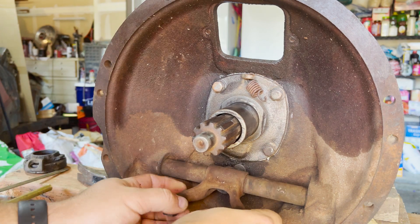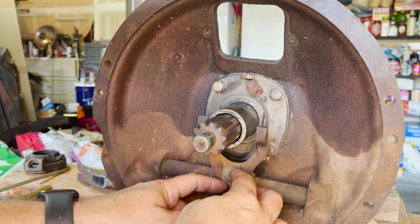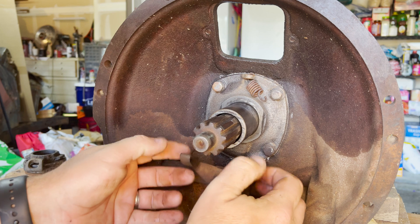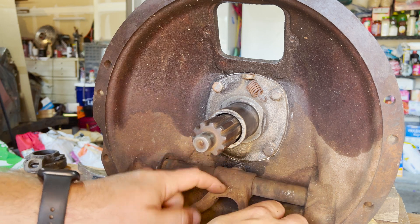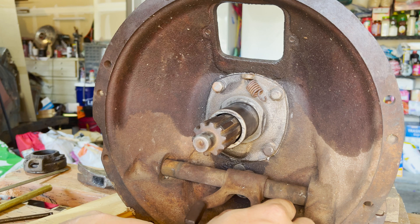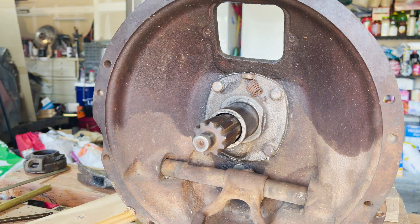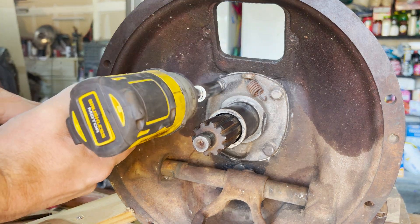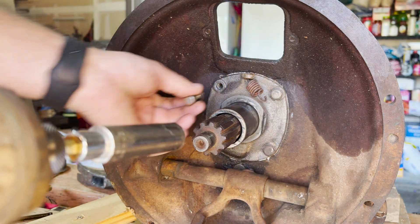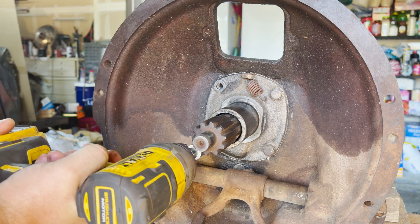I'm following the Van Pelt instructions on how to take the transmission apart, but as you'll see later there are certain improvisations I had to make. That fork is held in by basically a rivet — a pressed-in pin — that we're going to have to remove later. Moving on, we're going to go ahead and take the housing for the input shaft off. They call this the bearing retainer.